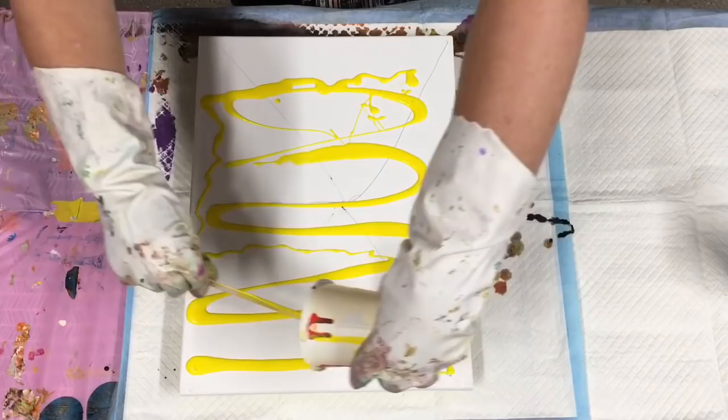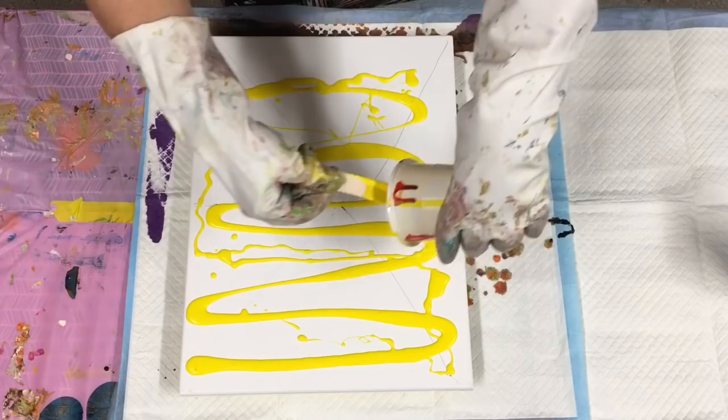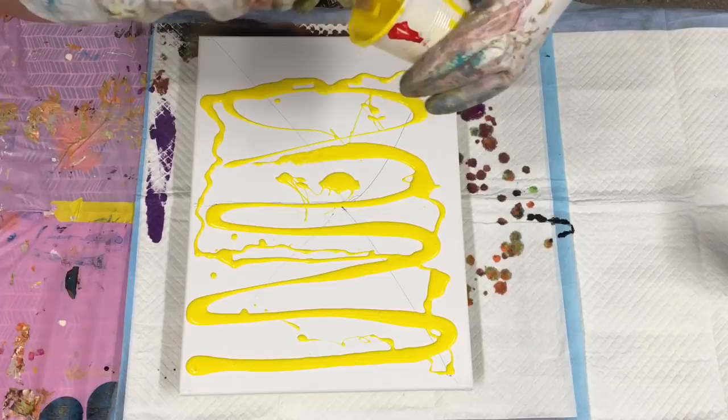I've just finished my Halloween pour, and I should go back inside and start making some dinner for my husband, but it looks like he's making it — so I'll stay out here and just pretend I'm busy.